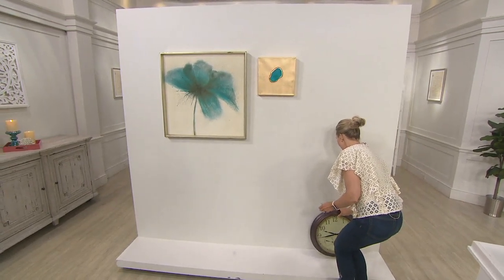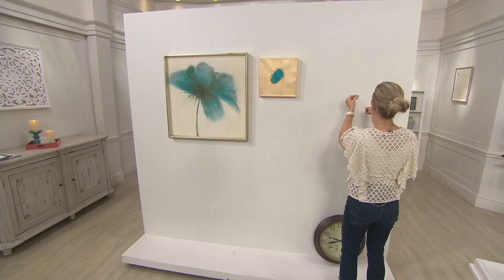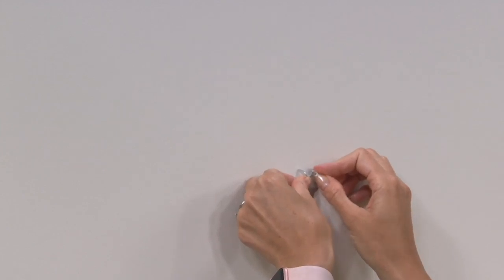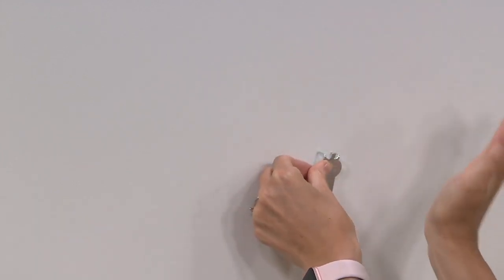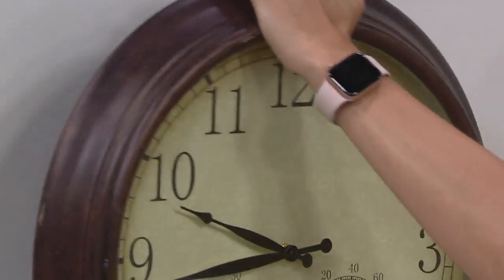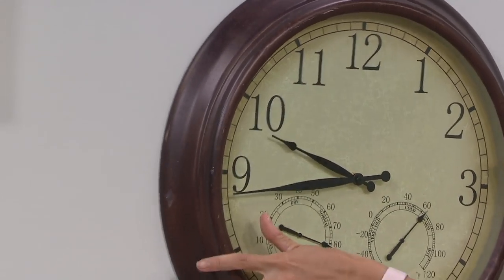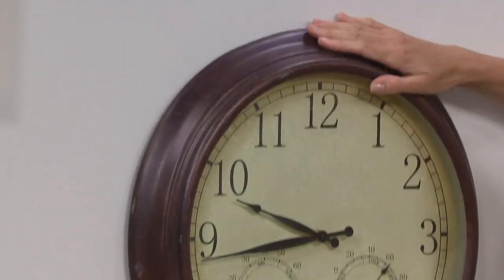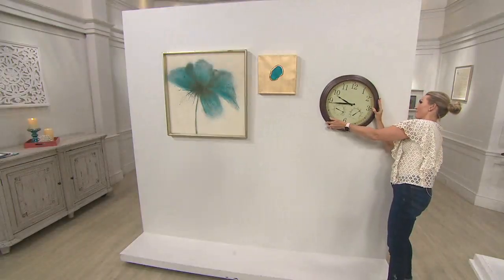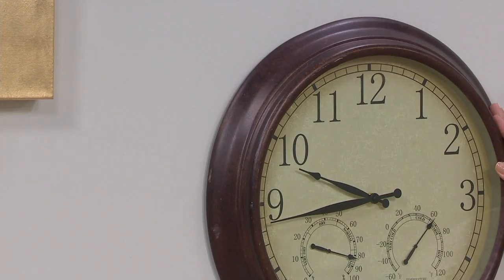All you need is your hand. This installs in seconds with no tools required. I'm going to take those two little hooks in the back, find the space, and hang it right here. I'm putting my foot on this because it's on wheels and I don't want it to move. You just use your palm, press it in. Seconds! Now here on the back of my clock, I have this little sawtooth right here — see that? It's just going to catch the back of the hook, right there on the top. And I'm going to show you also how you can do it with a wire.